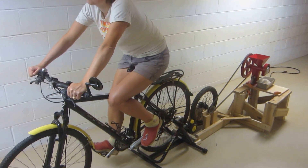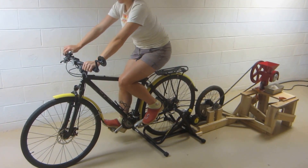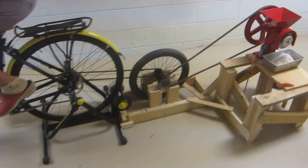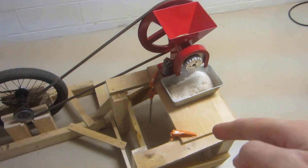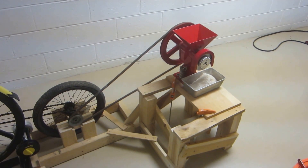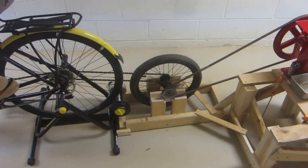We have our Grainmaker model number 99 grain mill all hooked up here. This is completely improvised. The mill is right here and we put it on our old honey spinner stand just for now — I kind of just threw this contraption together.